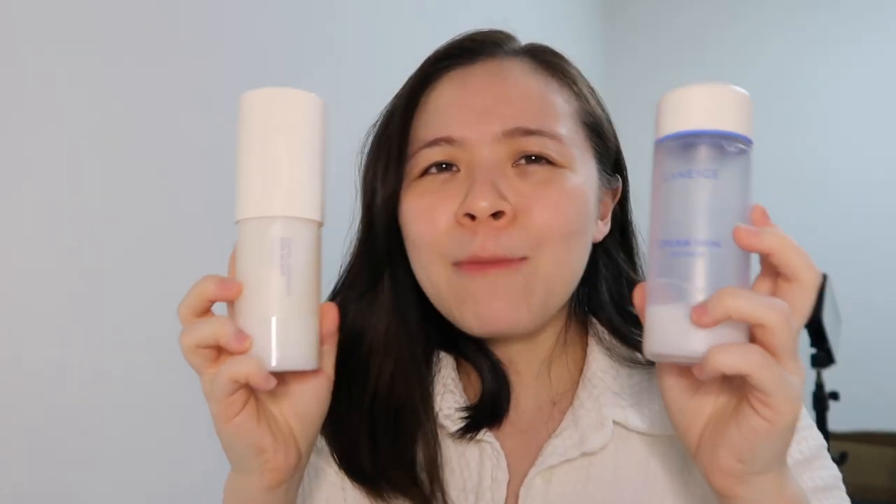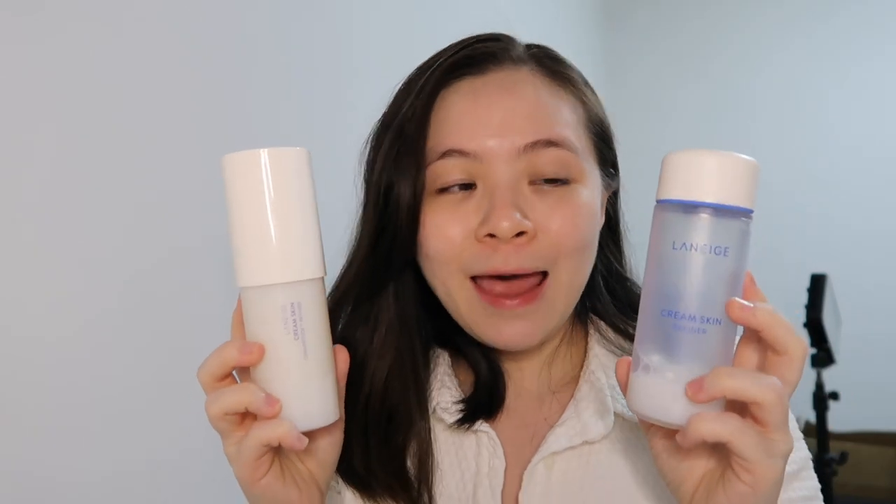This is version 2 of one of my favourite skincare products, the Laneige Cream Skin Refiner. This is the OG one and this is the new one — a version 2, an upgraded newer version. When things like this happen, I get very scared because when I really like something and they come up with a better or newer version, I'm afraid they're going to discontinue the original because my skin may not be able to adapt to the new one.